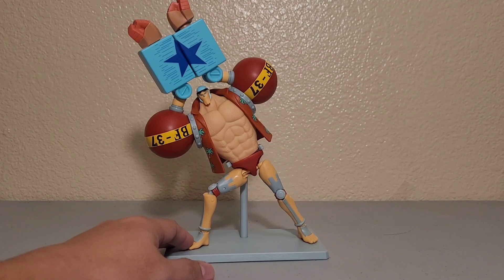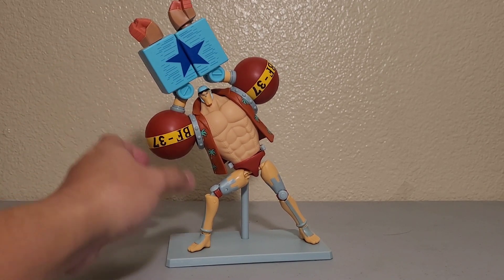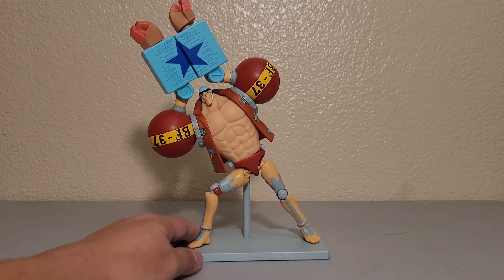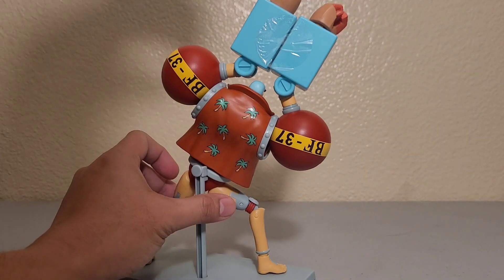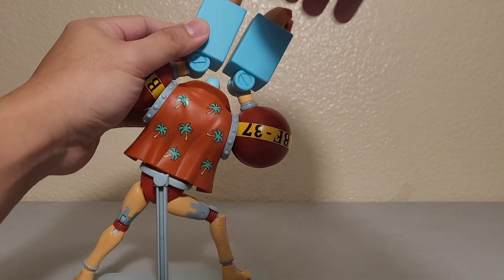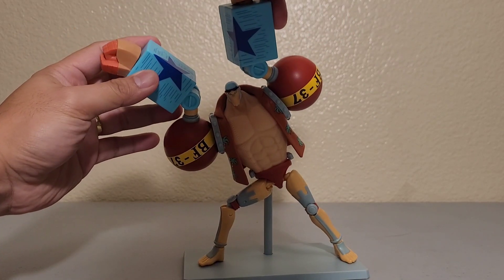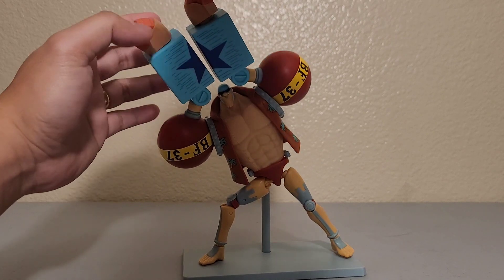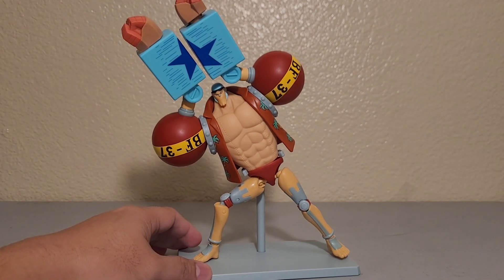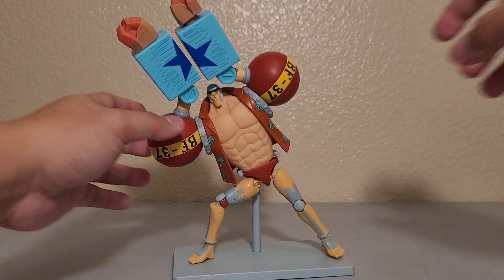First, we're going to tackle his pose. As you can see, he was able to pull it off but it's hard to do without tape — I just grabbed this tape from the box. There's no notch or anything to stick them together, so if you're only trying to display Franky, this is as much as you can do with the super pose so it doesn't stick out.